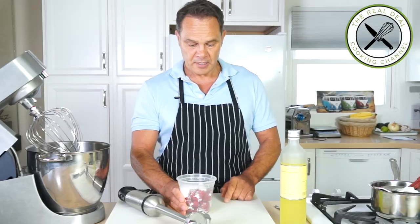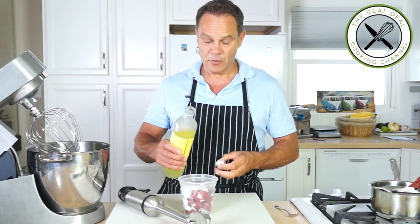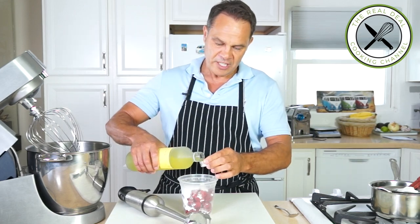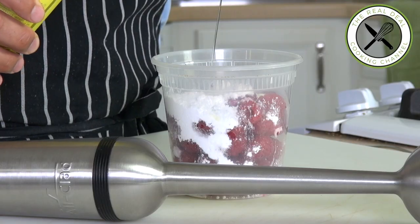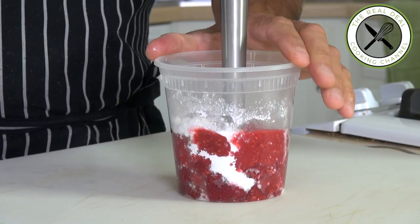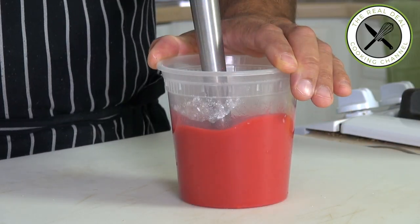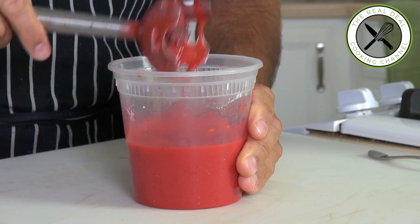To pair beautifully with our nougat glacé — frozen nougat — I'm going to make a raspberry coulis. I'm going to use some fresh raspberries, powdered sugar, and a dash of limoncello. If you don't have limoncello, use freshly squeezed lemon juice. Depending on the acidity of the fruit, you can add more or less sugar. Once it's perfect, strain it.